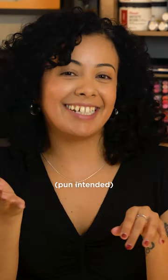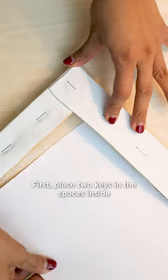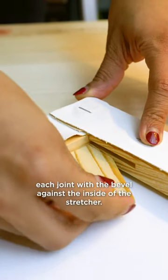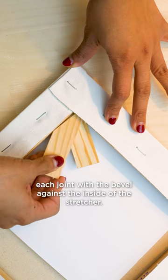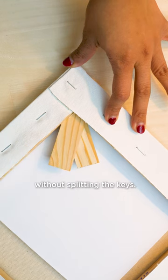The key — pun intended — is to use them correctly. Here's how. First, place two keys in the spaces inside each joint with the bevel against the inside of the stretcher. This ensures that force is directed into the joint without splitting the keys.